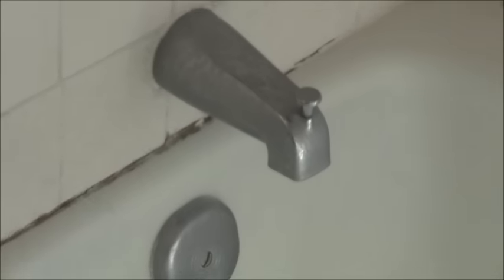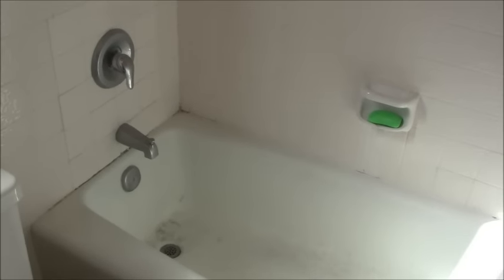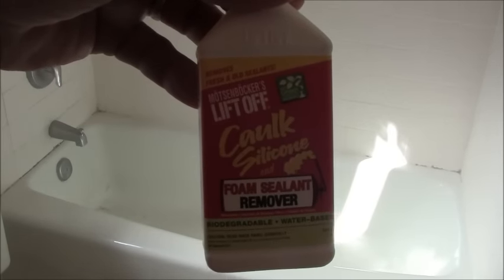Here is the bathtub, and right there is the area of concern — right where the wall meets the tub. That is the caulking I'm going to be removing. At the beginning of the job, this section here still looks nice and bright white — that's what the whole thing is going to look like when I'm done. You can see over here it gets a little more grungy. This whole tub is in very good condition outside of that, so I want to bring this whole thing back up to 100% cleanliness. The first thing I'm going to do is apply this product here — lift-off caulk silicone foam sealant remover — all along that caulking.